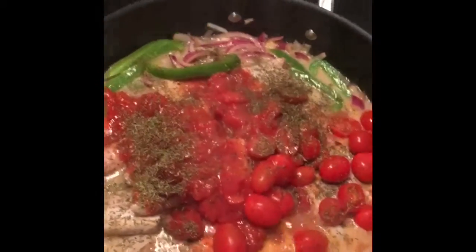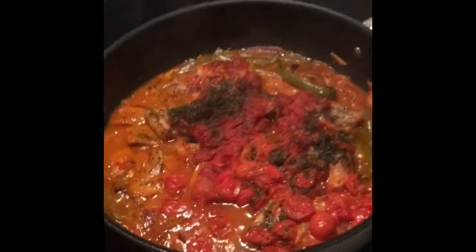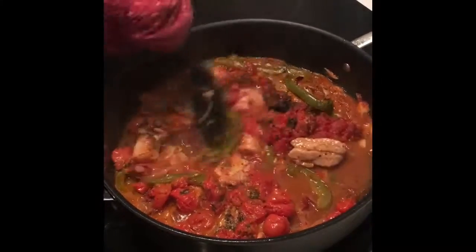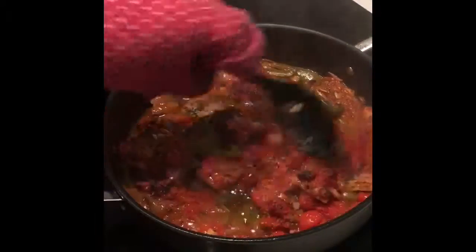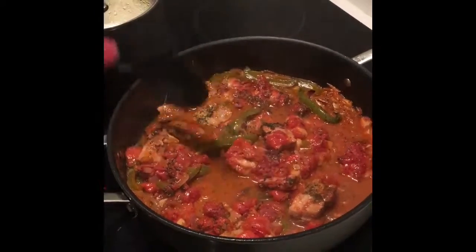So all we have to do now is pop that in the oven until the meat is cooked, probably about 35 to 40 minutes. It's been in the oven for about 45 minutes. You can see how it's cooked down — all those Italian flavors have come together nicely with the tomatoes and the wine. And there's your beautiful pork belly, which will be great with some lovely steamed rice.